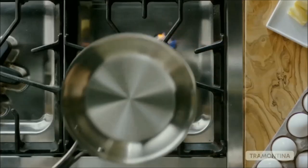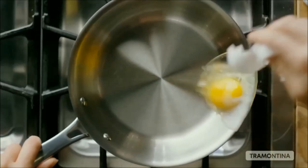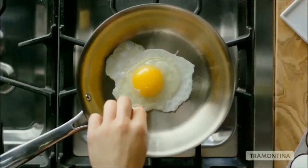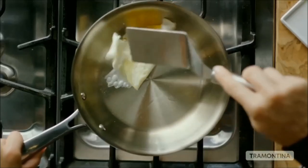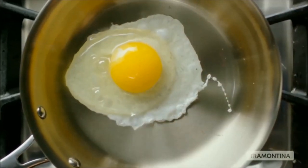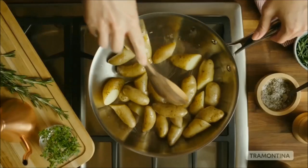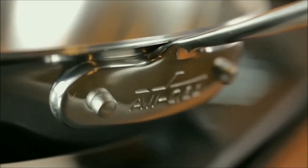Next up, Tramontina Gourmet Stainless Steel Fry Pan, Induction Ready, Tri-Ply Clad 12-Inch. Tri-ply clad construction includes 18/10 stainless steel, aluminum core, and magnetic stainless steel for quick and even heat distribution without hot spots. Ergonomic precision cast, mirror-polished stainless steel riveted handle offers a comfortable, secure grip. Compatible with all cooktops including induction. Dishwasher safe. Oven safe up to 500°F.